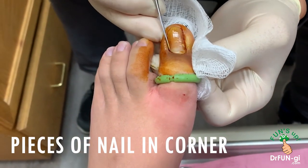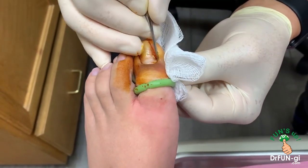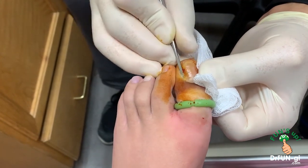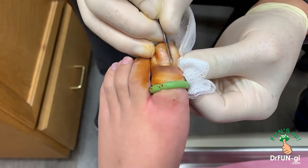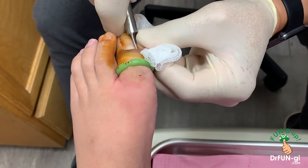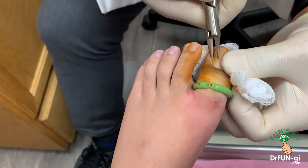So there are some pieces of nail in the corners that used to come out. You feel this, Kyle? No? But he's good. Yeah, there's some still left in the corners. Wow, there's a big piece right there. That's just about a month earlier — he took the nail out.